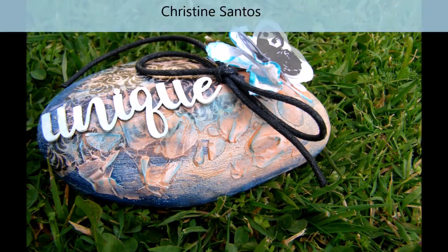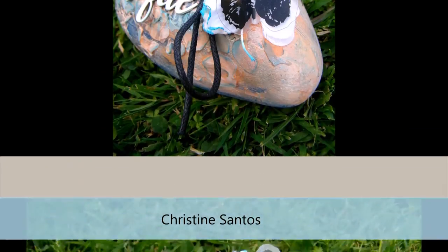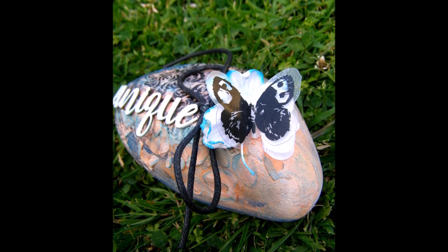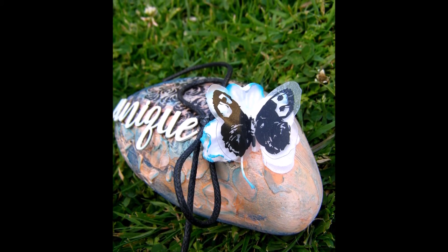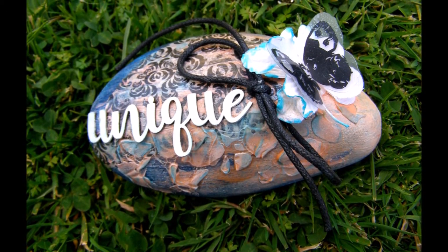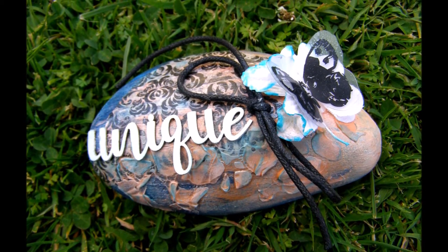Next we have Christine Santos. First she gave the rock a good coat of navy and rose gold high impact paint, then she added a damask of ivory tissue over top of the rock and used a wax cotton cord and tied a bow for a cute little touch. For some extra color and shimmer she added some Dragonfly, Coral Reef Pearl, and Indomitable Sonoma glimmer mists all over the rock.